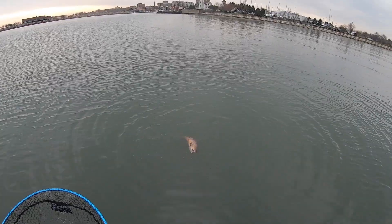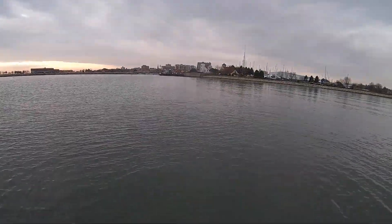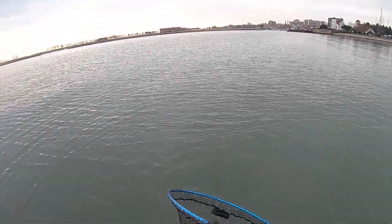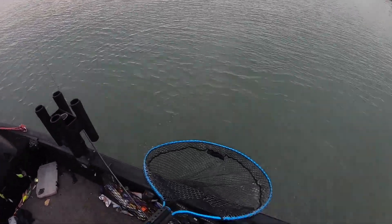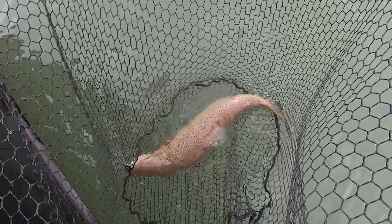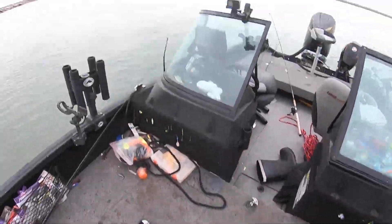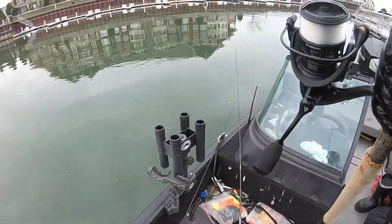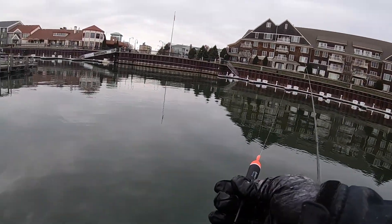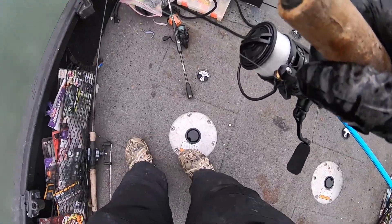My GoPro died and I'm going to net him. Get in that net! All right, we got him — even with my GoPro dying. There he is, number three. Pretty fish — all males so far today. I've got to change the batteries. We're going to switch it up and go to spawn. This is about nine feet deep here. We're going to try to finesse him up.